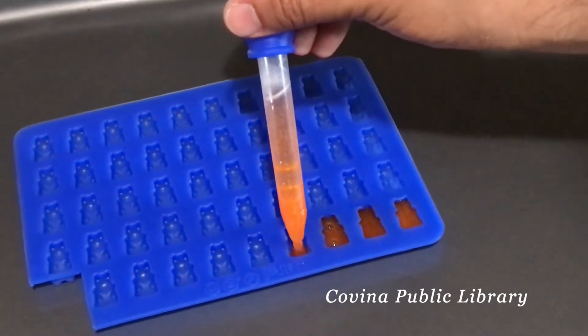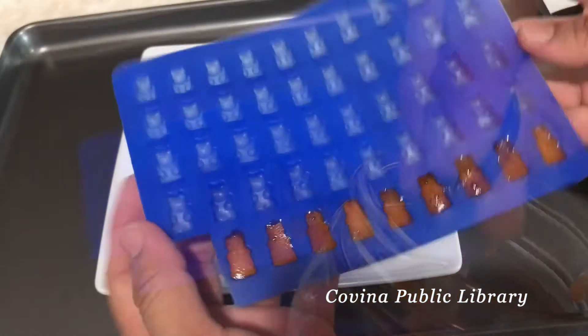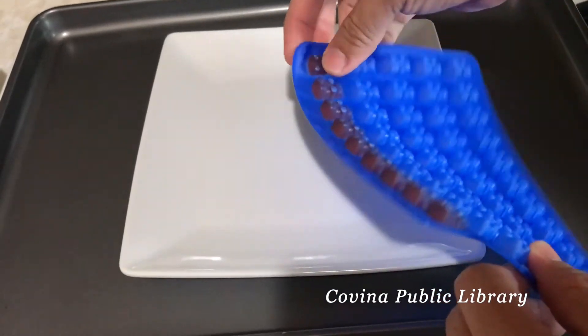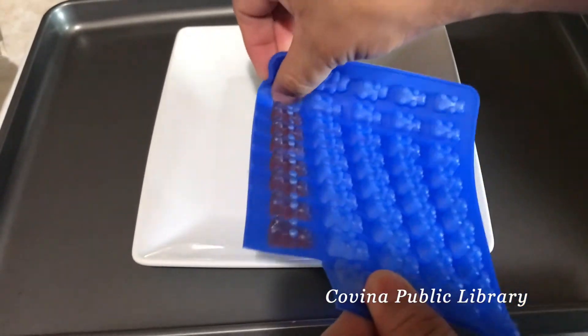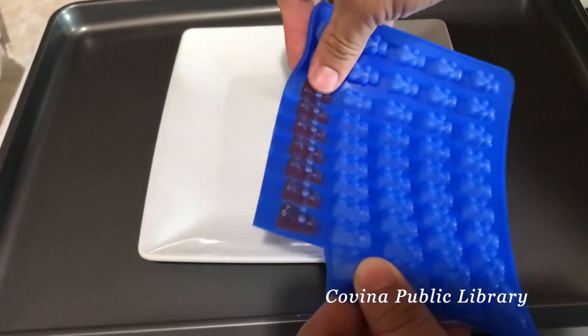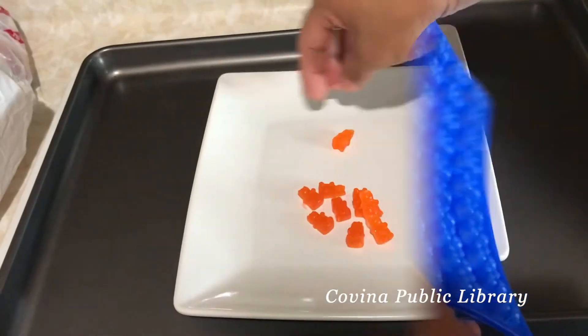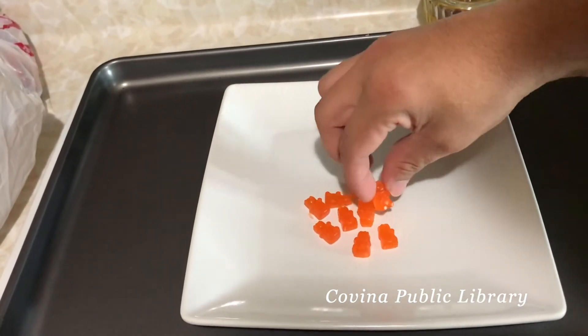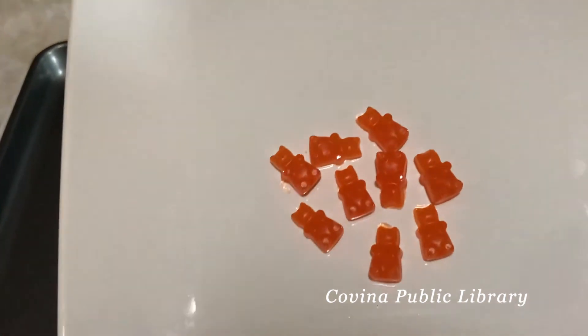Place the molds in the refrigerator for 20 minutes. This is how they look after 20 minutes — let's see how they come out. I have my orange gummy bears — pretty neat!